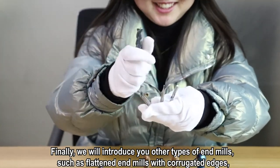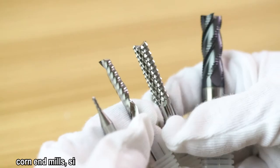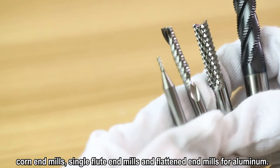Finally, we will introduce you to other types of end mills, such as flat end mills with glue gated edges, corner end mills, single flute end mills, and flat end mills for aluminum.